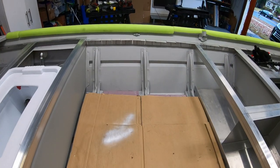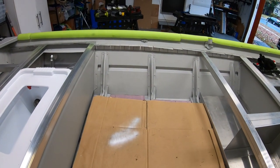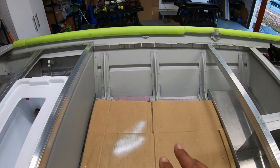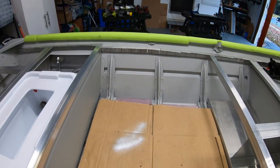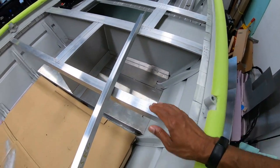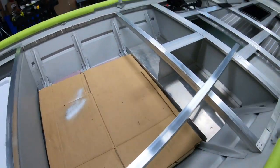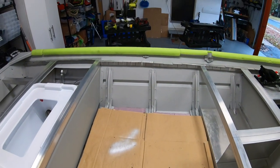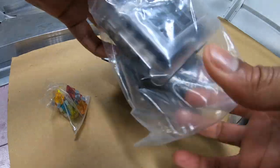Hey guys, welcome back to the channel. Today I'm going to be showing you how to build a panel into your boat — a panel that houses all of your electronic switches such as your switch panel, main power on/off switch, fuse box, whatever you have in your build that you want to have access to. Oftentimes when you're doing a build you try to figure out where you want your control panel, whether it's on a side panel of a hatch or in the top panel. In this case I'm going to have it on a recessed wall, and I think that's a really cool way to do it. It's actually my first time doing it this way, so I decided to share it with you guys.